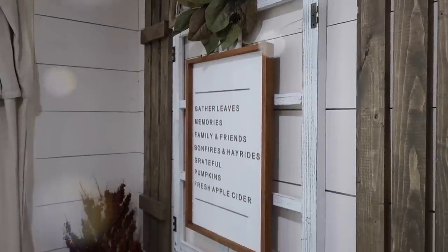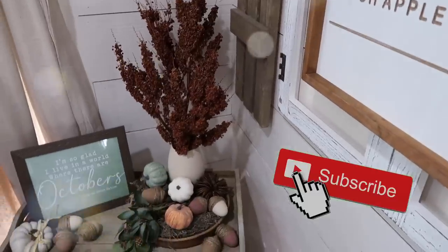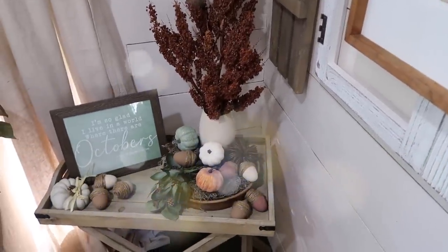Okay guys, well that's everything for this video. Thank you so much for watching. And if you haven't yet hit that red subscribe button, make sure you do that. We will see you in the next video.